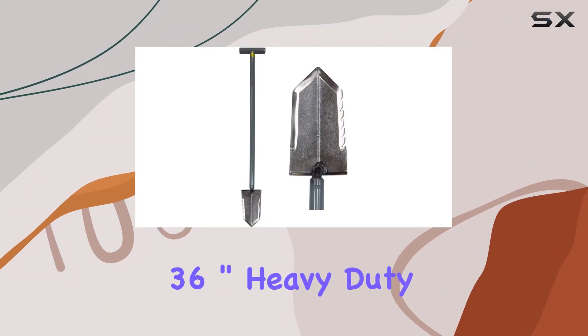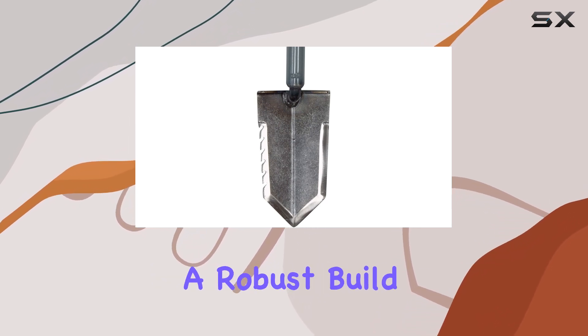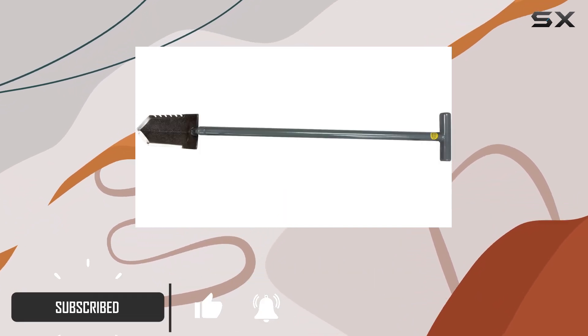The Lesjay T-Handle 36-inch heavy-duty shovel is a top-tier tool for anyone serious about treasure hunting. With a robust build, this shovel is crafted from aircraft-quality steel, ensuring it stands up to the toughest conditions.